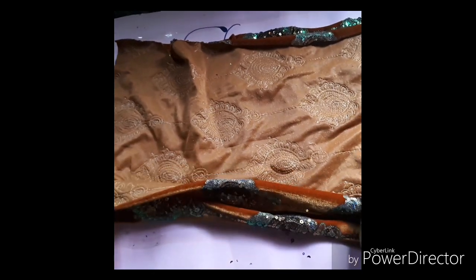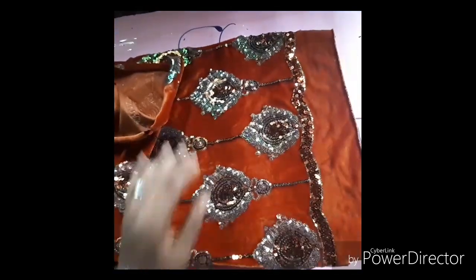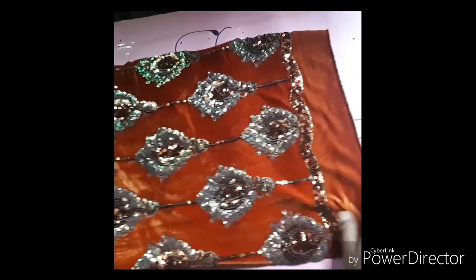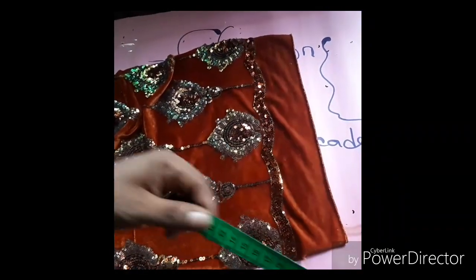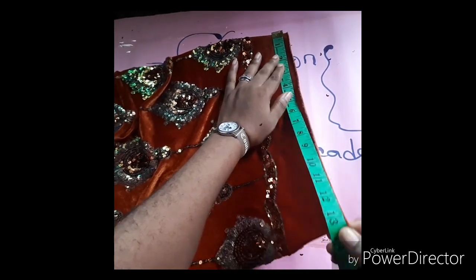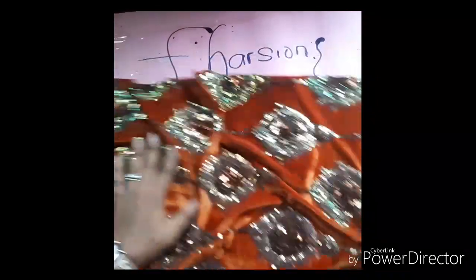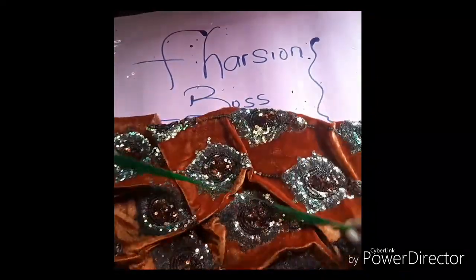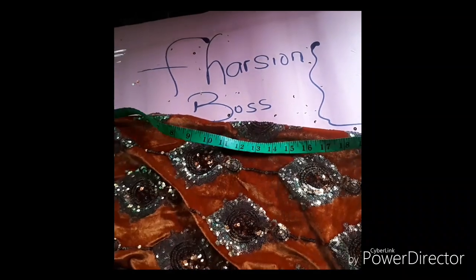Okay, so this is our fabric, already cut out, but I'm going to tell you the measurements we need for it. This is the side, which is the body of the turban — it's measuring 13 and a half inches. The head circumference I'm using is 24 inches.